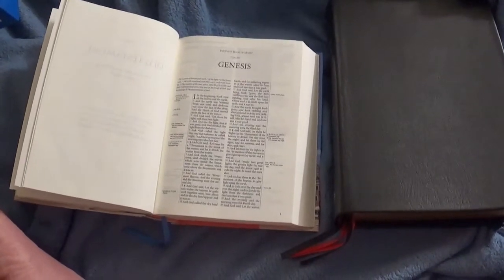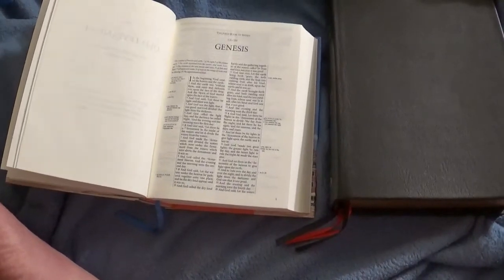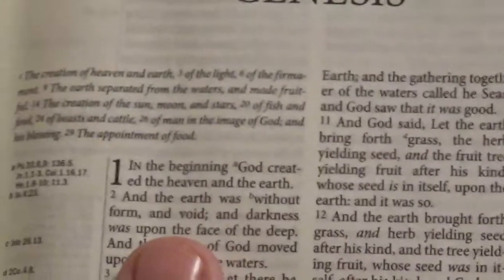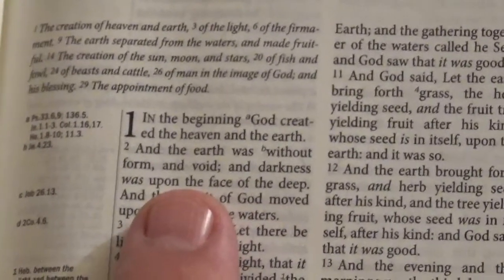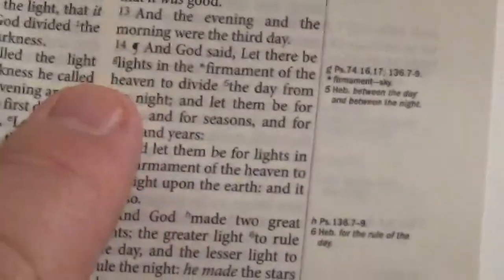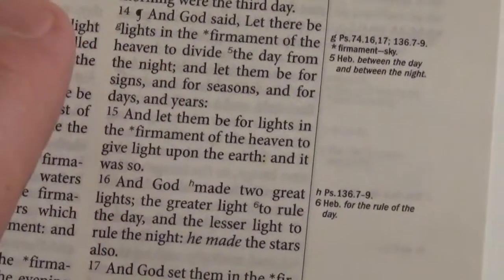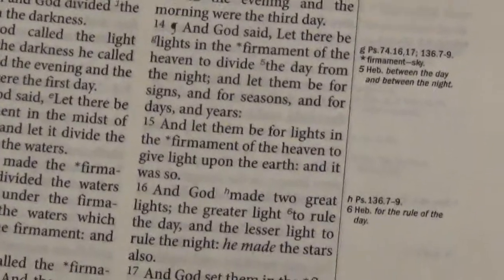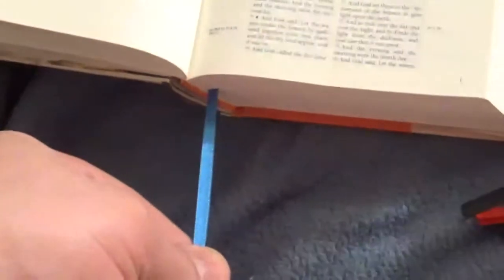Some information on this: the font size is a bit on the small side, but it's actually very crisp and clear. It is a 7.3-point font, and it says it's got good clear print — I can vouch for that. This is line-matched, black text throughout, with a sewn binding. It's actually supposed to have two ribbon markers — one orange and one blue — but all I'm seeing is the blue. I'm not concerned about that; I can always add more myself.